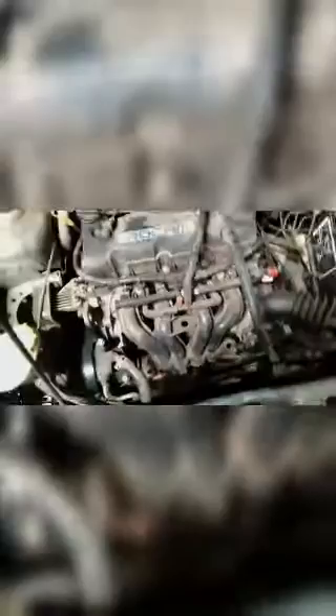So we took it for a test drive. For a while it wasn't cutting off. Then suddenly we took it for a long road and it just cut off while we were driving.